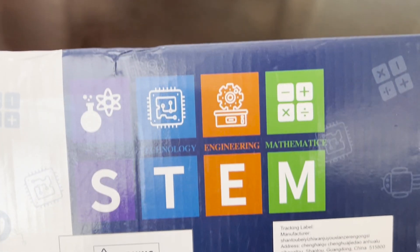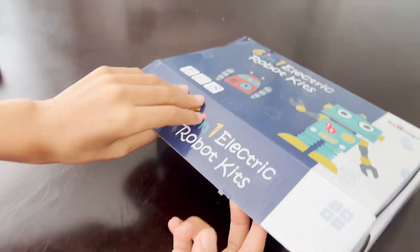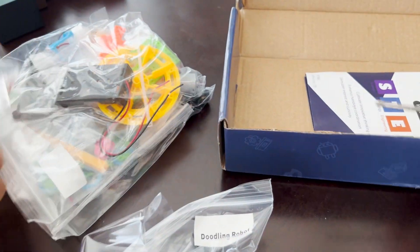Let's see: science, technology, engineering, and math. All right, let's open this up. Oh wow, look at this. And we have a little screwdriver, so we don't want to lose that.